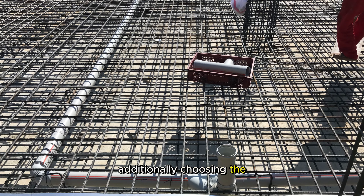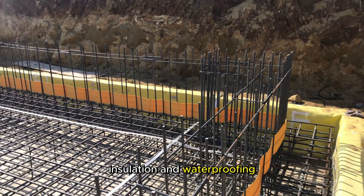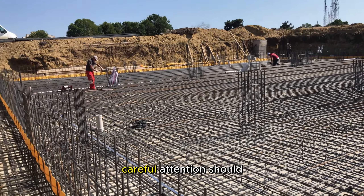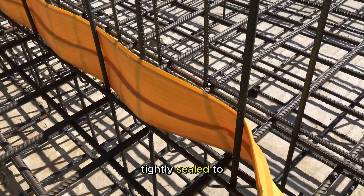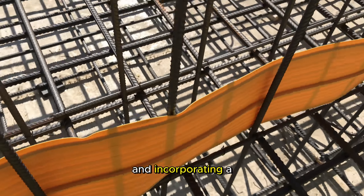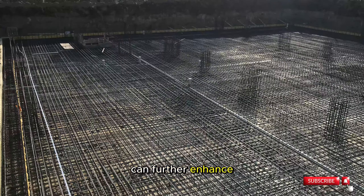Additionally, choosing the right insulation material, whether it be rigid foam boards or spray foam, is crucial in meeting insulation and waterproofing requirements. Proper installation techniques are paramount for a successful foundation insulation project. Careful attention should be given to the seams and joints, ensuring they are tightly sealed to eliminate any potential thermal bridges or weak points. Adequate protection against moisture is essential, and incorporating a vapor barrier in conjunction with insulation materials can further enhance the overall performance of the insulation system.